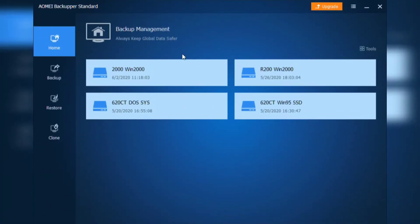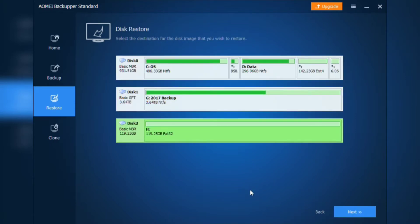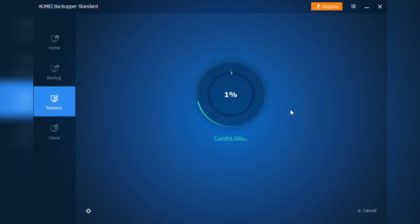I then use AOMEI Backupper to restore the disk image that I had just created. I select sector by sector restore, and I recommend that for maximum compatibility.